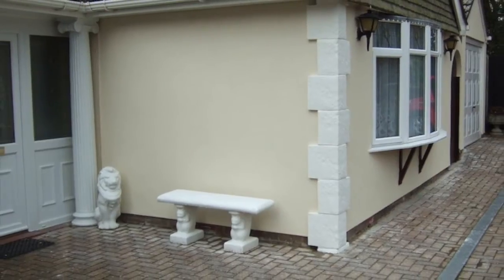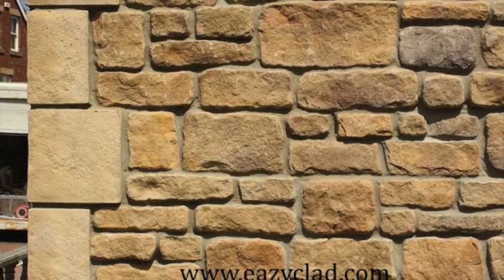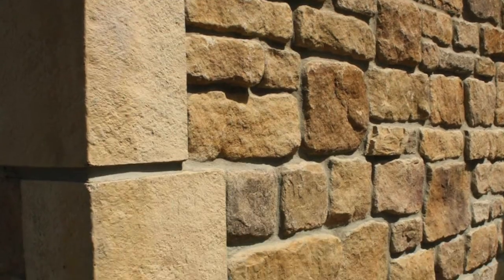Blends well with renders. When using corner coins, we recommend you alternate the long and the short returns as you progress up the wall.